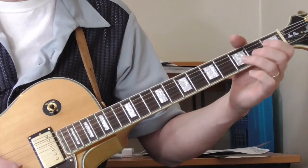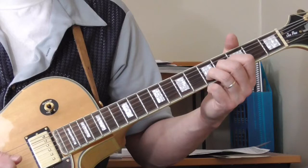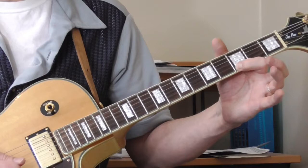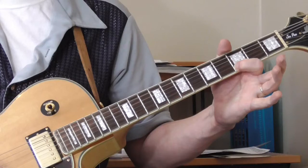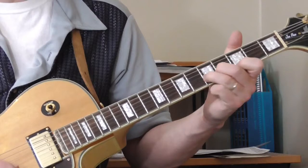So that's the first turnaround I want to show you. It starts out sliding — I hear a slide, could be a hammer-on from the third to the fifth fret of the second string, but I think it's a slide. And then with the first finger on the third fret of the first string, hammering on to the fifth fret of the first string, and then back to the third fret. Then back to the fifth fret of the second string. That's the first lick.